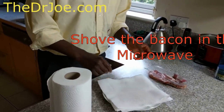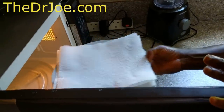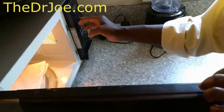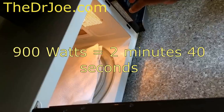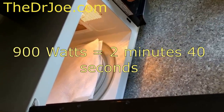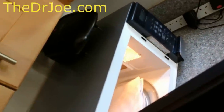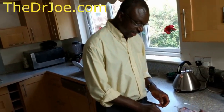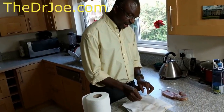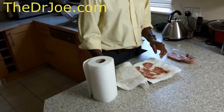Then it goes into the microwave. What we've got here is a bacon sandwich between the kitchen rolls. You just put it in the microwave and set the time — it depends on how powerful your microwave is. Mine is 900 watts, so I'm going to set it for about two minutes and 40 seconds. If yours is lower power, do it for about three or four minutes, but usually not more than five minutes, otherwise it gets too dry. Here we are — the bacon has been in the microwave for two minutes and 40 seconds, and this is bacon ready.